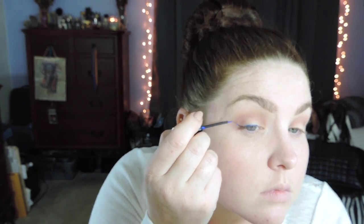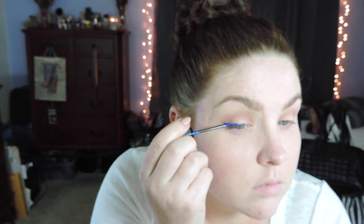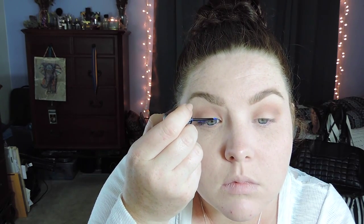The star of the show is this NYX liner in Electric Blue — I'm going to give myself a nice little winged liner. This product does dry pretty quickly so try to work as fast as possible. I'm not always great at winged liner so I was moving extra slow today. The product did dry pretty quick but other than that I'm pretty happy with how the liquid liner turned out.